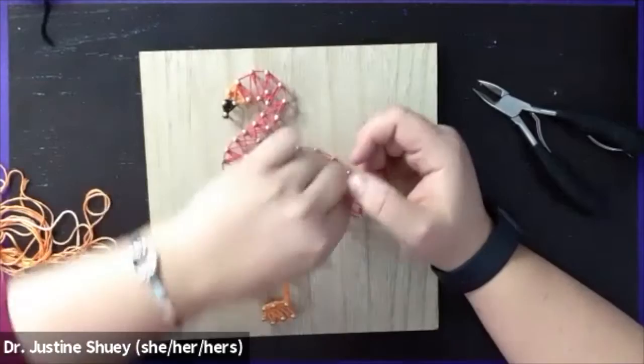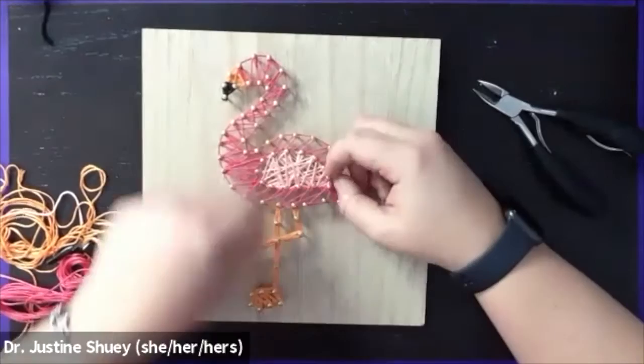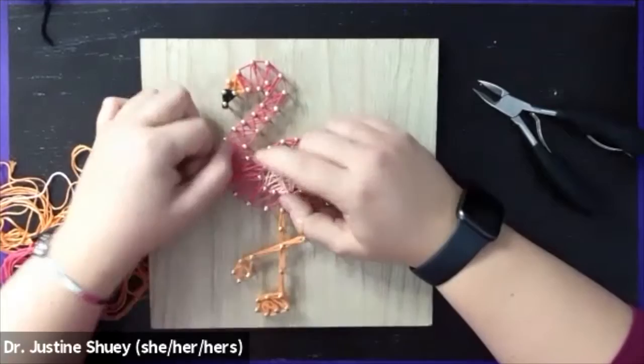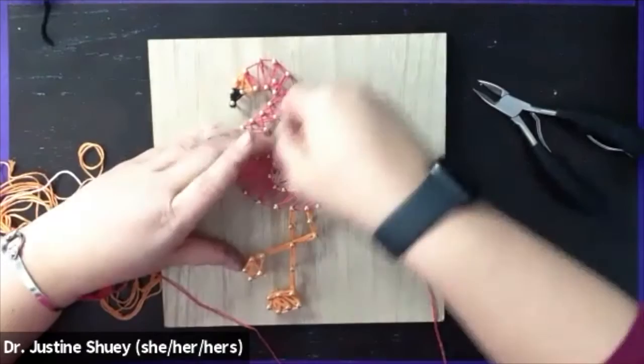Soon enough you will have your flamingo. You're going to end this whenever it looks full and thick, and tie it with a double knot at your end point wherever you want to finish. Whenever you think it looks good and full, just double knot it and you are done — so easy as that. You've completed your flamingo string art craft. I hope you've enjoyed this.